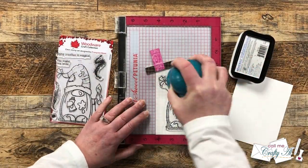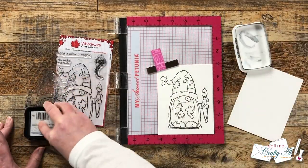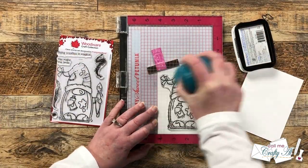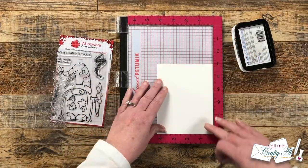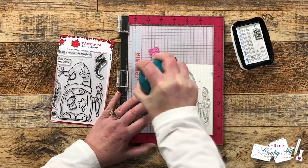My ink pad is a little dry and this stamp is newer, so I did ink it up and stamp it twice for a nice solid black. On that second piece it is more just a guide of where to stencil, so I just used the ink that was left on that stamp and did a very light impression.